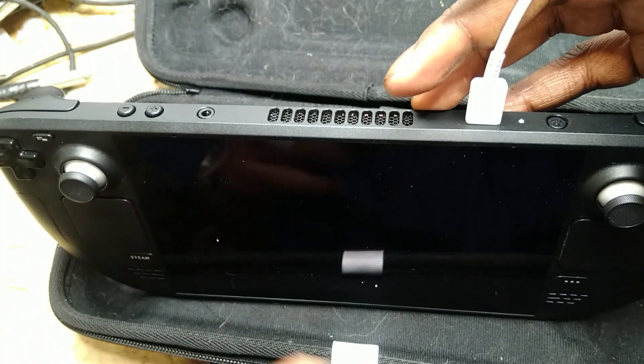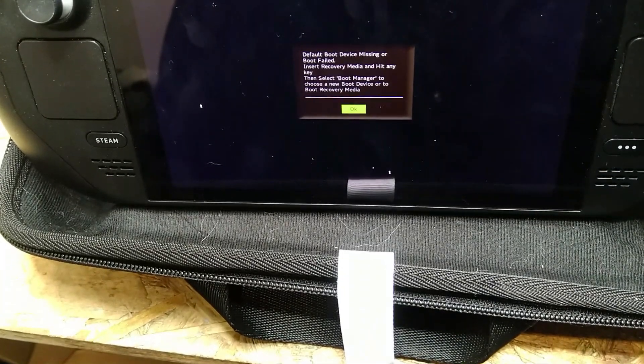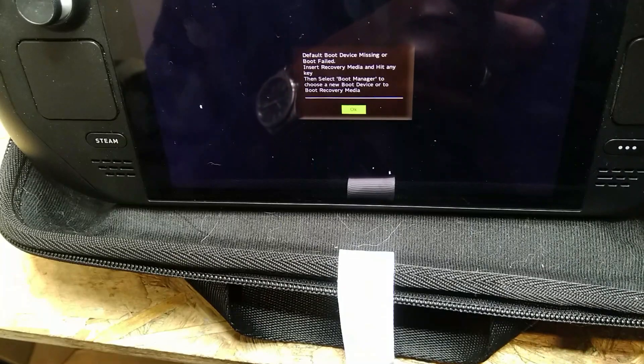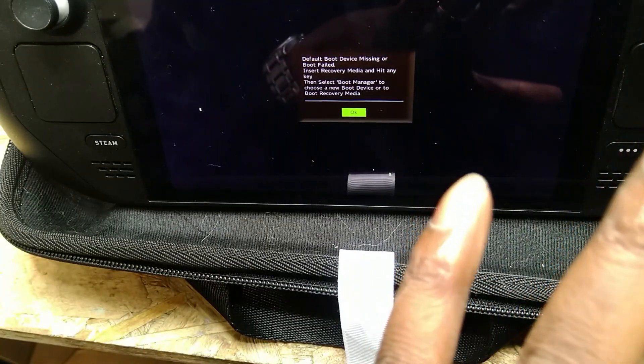Okay, we have a white light here. What happens to the screen now? The console is — okay — 'Default boot device missing, all boot failed.' So I will assume that's the SSD. Basically the console is working somehow.